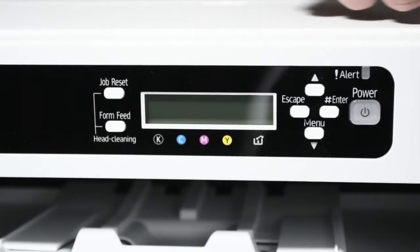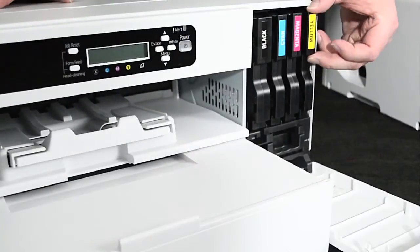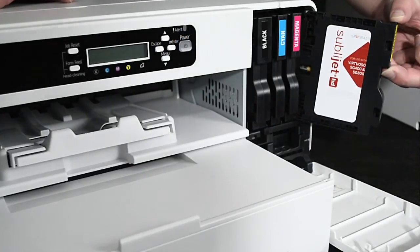The SG800 still utilizes the same control panel as the 7100. Inside you will find the new SubloJet HD Ink that was specifically designed to be used with this printer and comes included with the package.